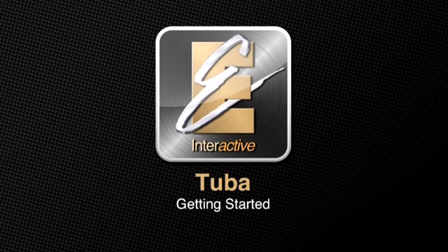Welcome to playing the tuba. For this video you will need a cloth, tuning slide grease, and valve oil. If you do not have any of these items, press pause and get them to use for this video.